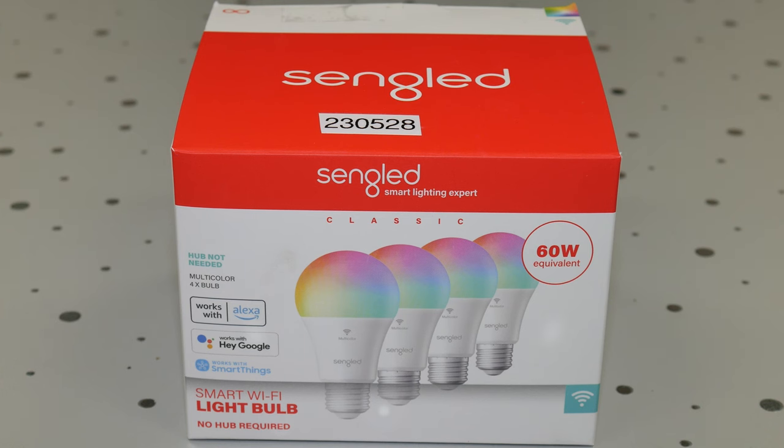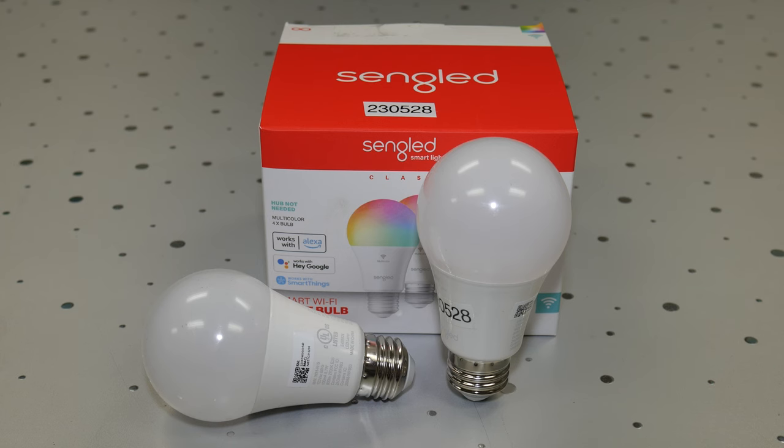Hi everyone, it's Laura from the Michigan AT program. I'm showing a device today. We're going to be talking about Wi-Fi light bulbs. The one that I have here today is called the Sengled Wi-Fi light bulb. There are many types out there — this just happens to be one.